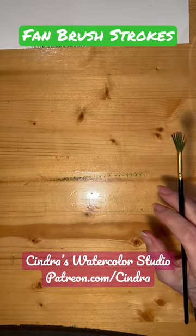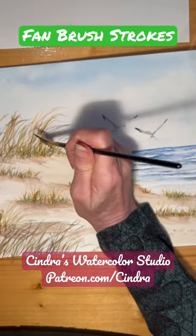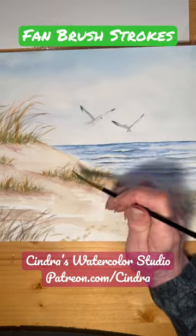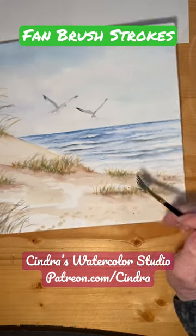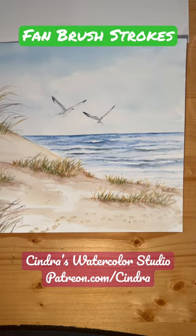One last thing to show you — here's a painting I had of a beach scene. It's so fun to just put on some little dryish strokes towards the bottom and just kind of add that texture. It's almost like cheating, it's so fun and easy.